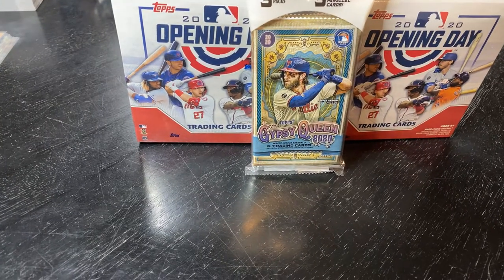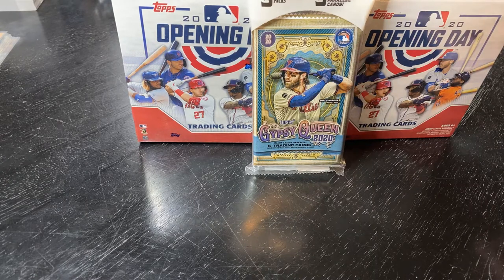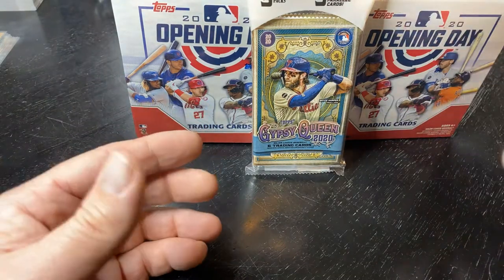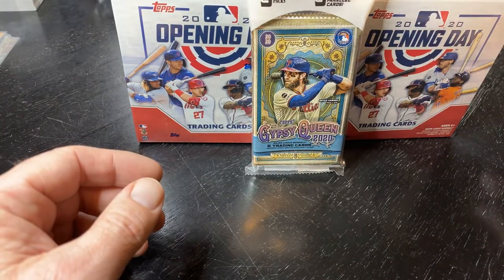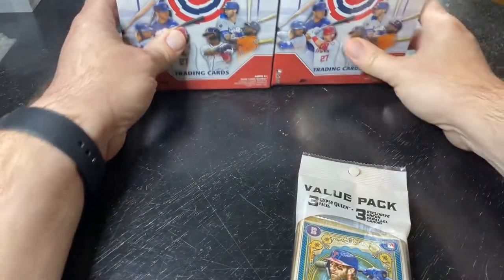Welcome to Step in the Box, baseball fans! It's Tuesday and I went out checking for some Bowman, hoping it would be on the shelves at some local Targets nearby — no luck there. But I found a couple of Opening Day mega boxes and the last Gypsy Queen hanger pack. I have a rule: if there's only one of a product I like, I'm going to buy it. Let's get these open!